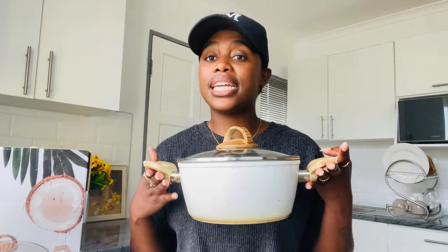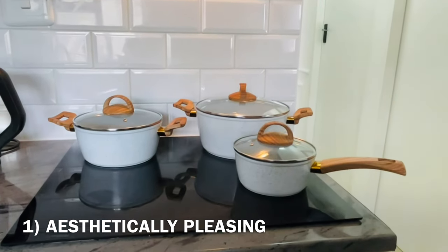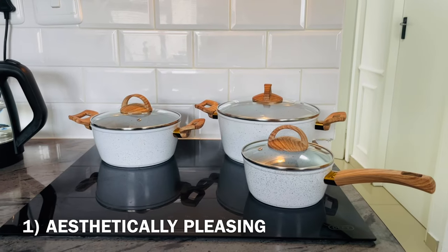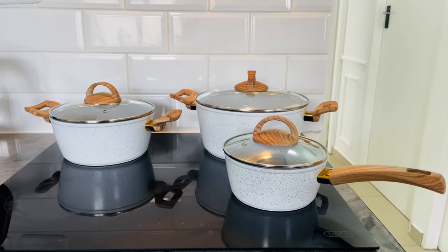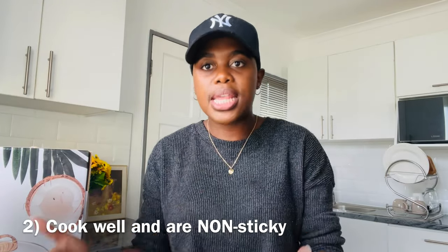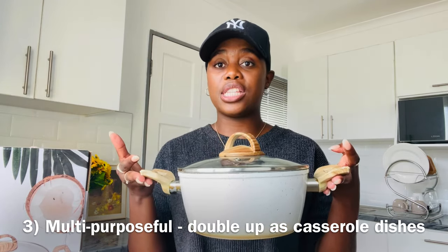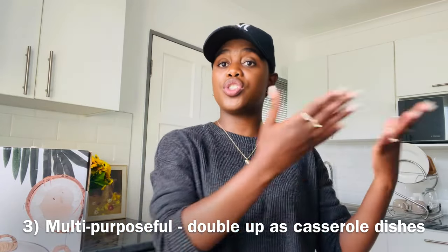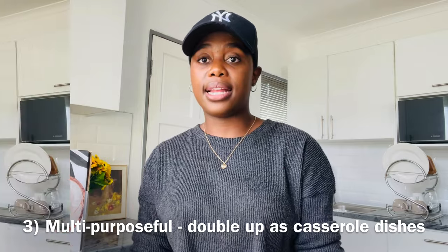Starting with what I love: aesthetically, they just make sense — they are so gorgeous. You can even just put them on top of the stove without using them and they look amazing. They go very nicely with my kitchen. Second, they cook just fine — no issues, they cook like anything else. And third, you can double them as casserole dishes, which I really like. You can actually serve with them, so they serve two purposes.